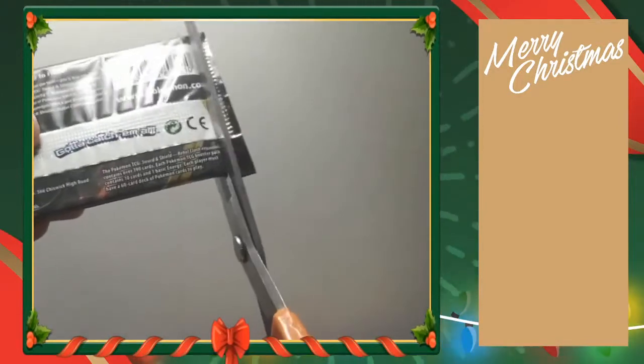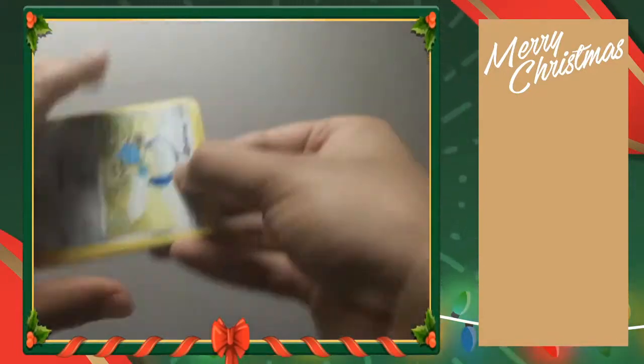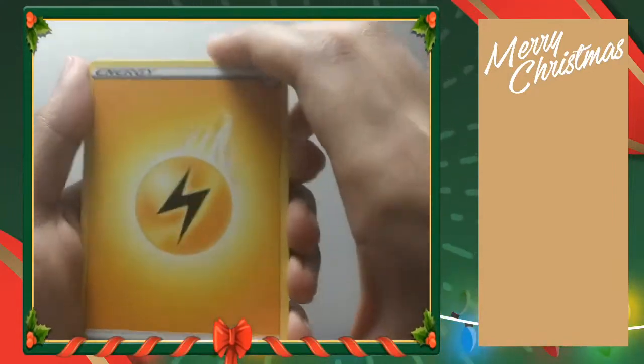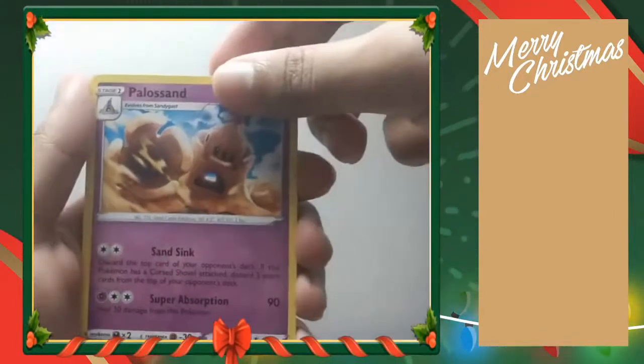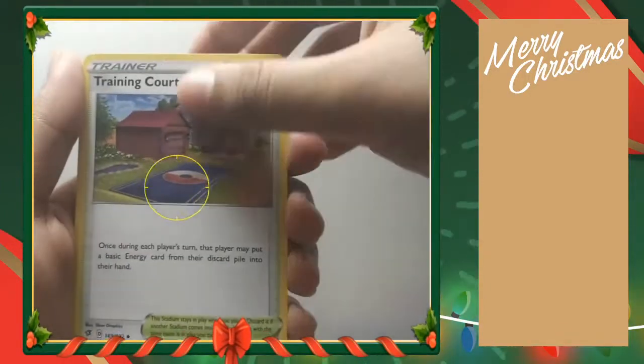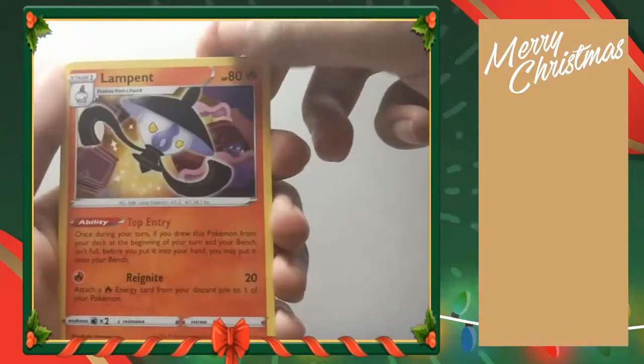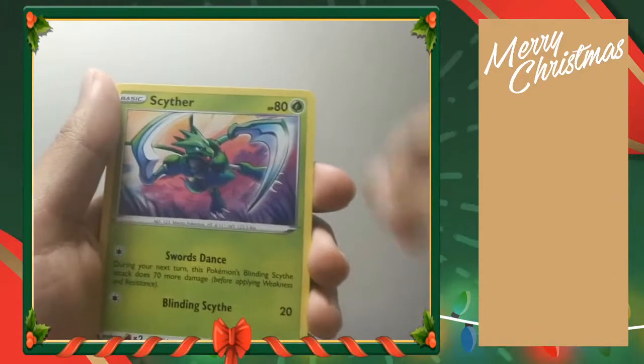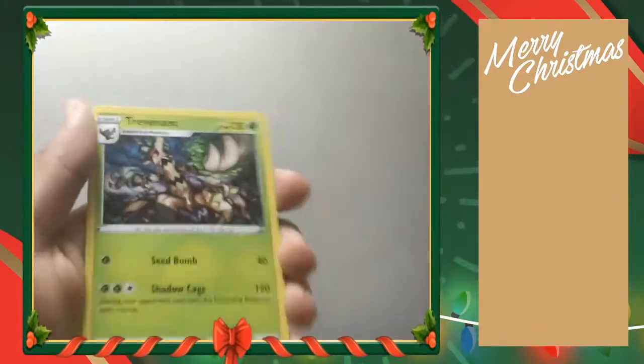Next up, Rebel Clash. I think this set is pretty trash because nobody opens it — no one even talks about it. Electric Energy, Palossand — haven't seen that in forever — Trainer Court, Lampent, Hone Edge, Litwick, a dead Corsola that's for sure, Binacle, Scyther, Surskit — followed up by another non-holo. What is with this box? I swear Pokémon Company hates me.